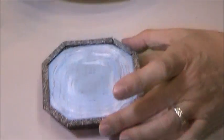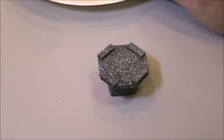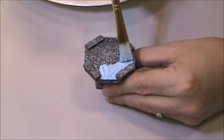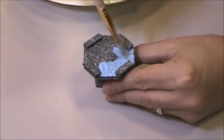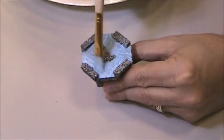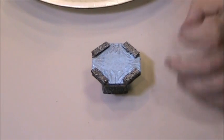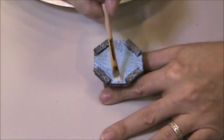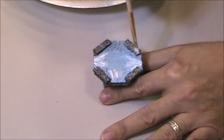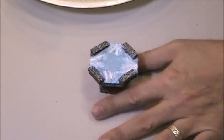Now I'll do the top piece — I've got it here — and I'll put the blue in there. You can see that really looks like it's pouring out; it's got some texture. Now I'll put some white on there. Looking good — I'll let that sit and dry.